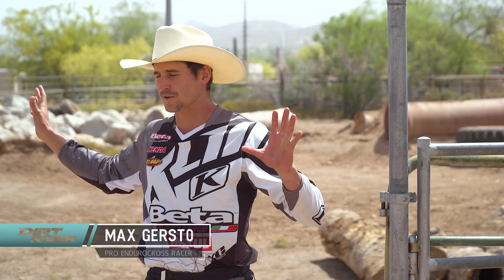Hey guys, I'm Max Gerson out here with Dirt Rider Magazine. We just did a full blown suspension tech tip video on how to adjust your suspension for each obstacle on an Enduro Cross track. Right now I just want to share one with you.